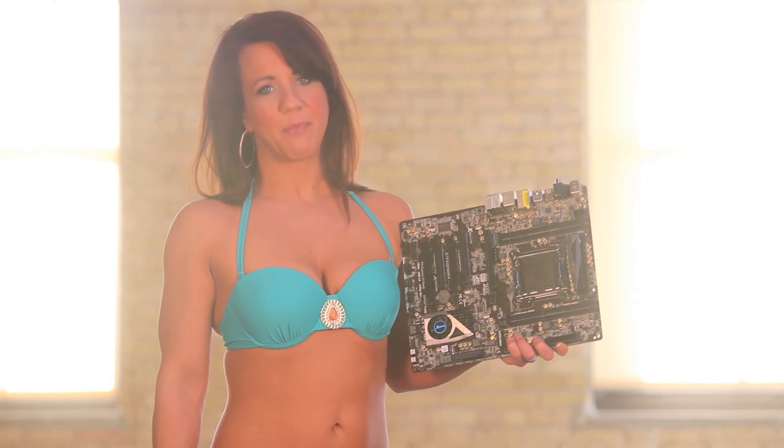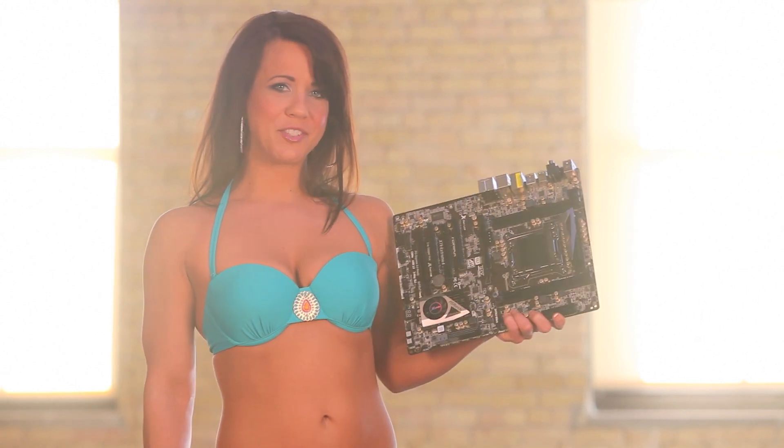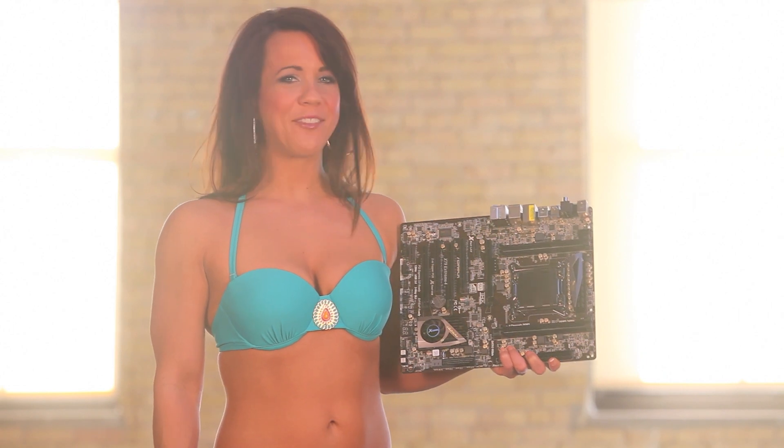Overall, the ASRock X79 Xtreme 4 was the best priced motherboard and also had the best overclocking performance. This is a Macho Cave must-have. Thanks for watching and remember, everything matters.